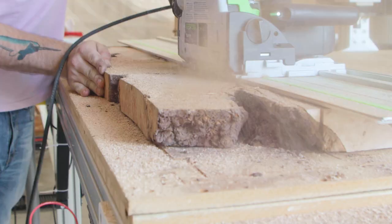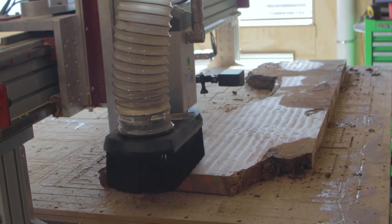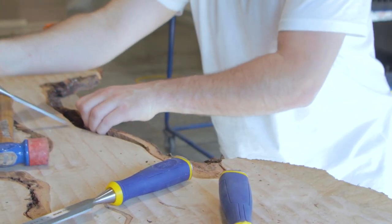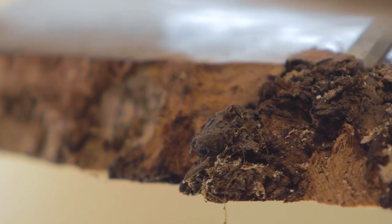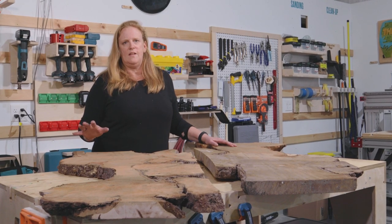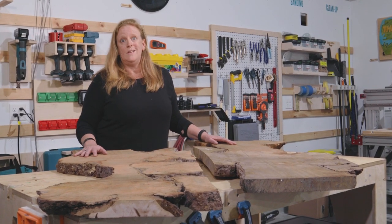Both of these makers are going to need slabs that are a little more prepared than they are right now, so we have a lot of work to do. We're going to have to flatten them, seal them, get the bark off and clean this all up so they can concentrate on the epoxy, the legs, and the art. So let's get started.